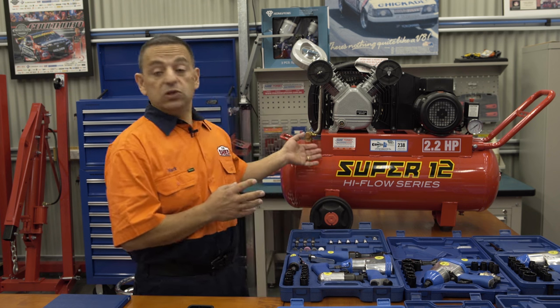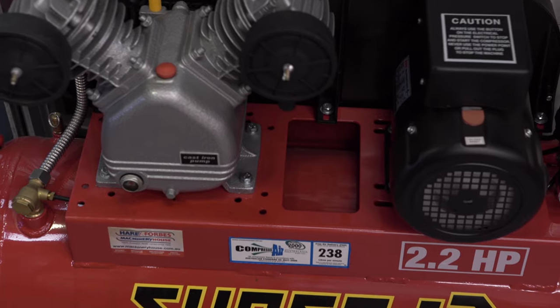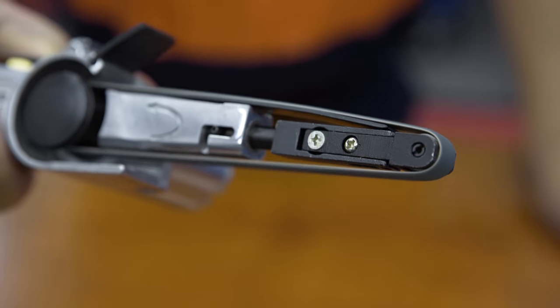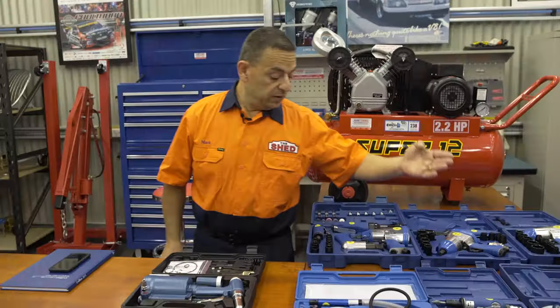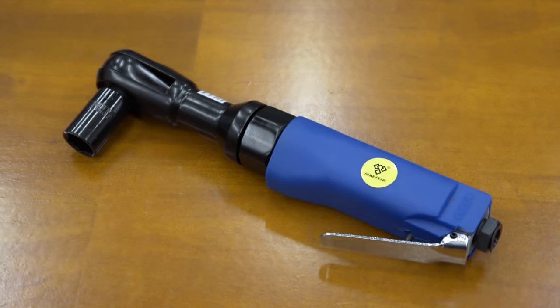Let's take a look at this air compressor which I actually use in my shed. It's a Super 12 HAFCO air compressor with a V-twin pump on a 58 litre tank. It actually runs everything I need in my shed: belt sanders, pop rivet guns, nibblers, hand shears, drills, die grinders, rattle guns, ratchets and a whole heap more.